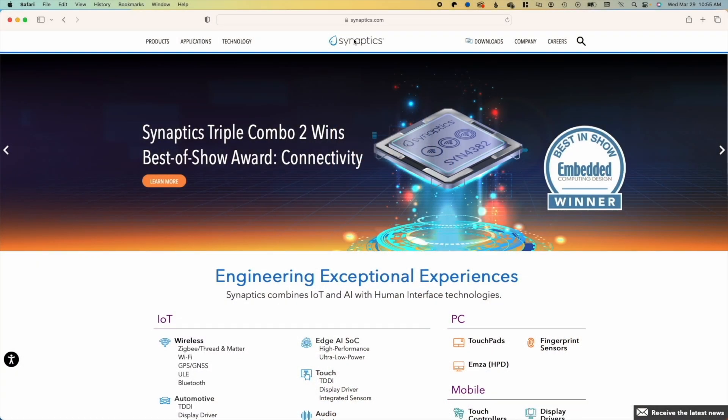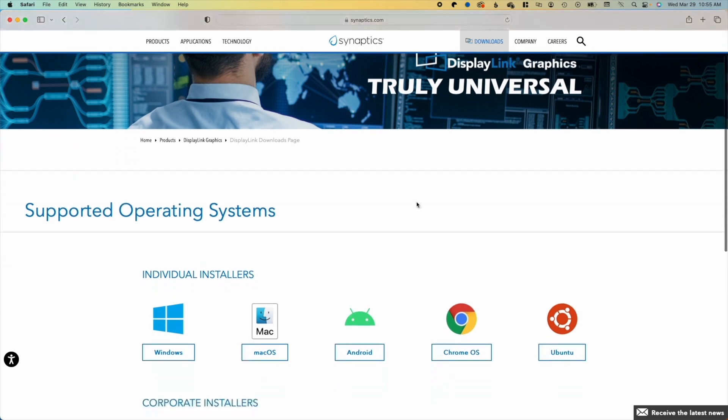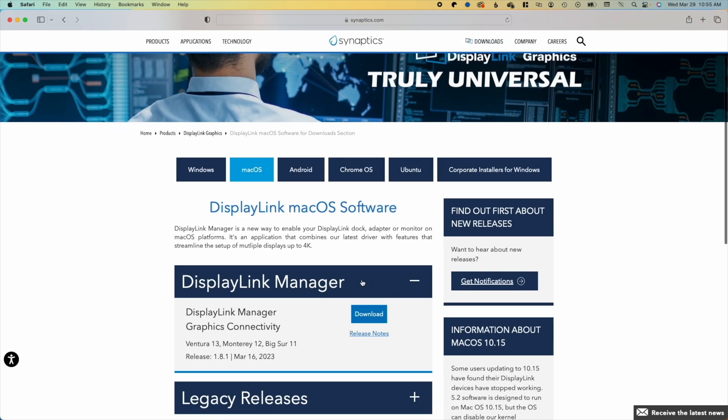Let's head to the computer and get this thing set up. The first thing we have to do is download the drivers for the DisplayLink software. If you go to Synaptics.com, right at the top there will be a downloads link. Click on that and it will bring you to the supporting operating systems. I'm using a Mac, so I would click there, and then the download link is right there for the DisplayLink manager. It's just a normal installation — read all the terms and conditions, accept those, and it'll continue with the download. When you install the driver, it will probably pop up and request that you allow screen recording for DisplayLink, and you have to allow that for both monitors to work.